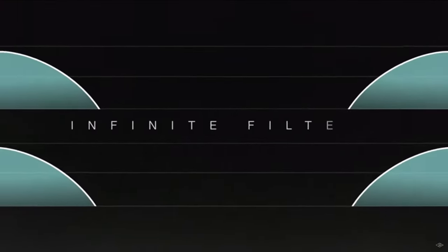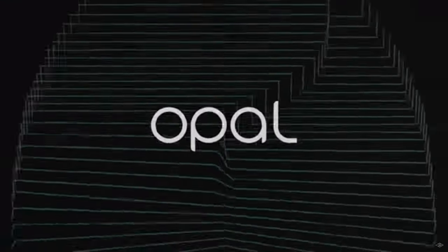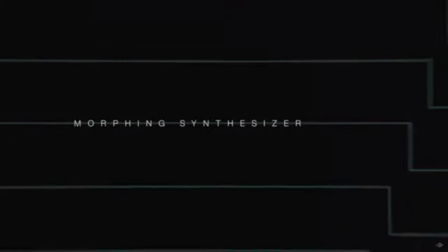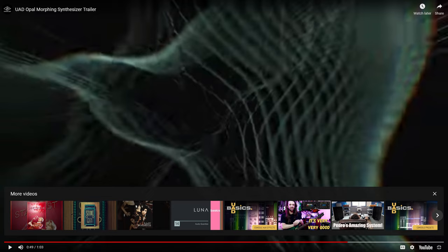And there are instruments — here's the Opal morphing synthesizer. Let's see if we can hear it for a minute. We get the idea there. My internet doesn't like all the streams going on — there's too much video moving around. I need to get my bandwidth increased, but we'll deal with that.